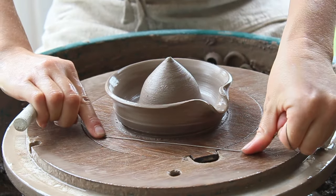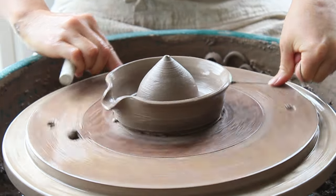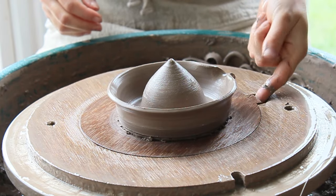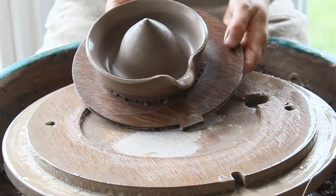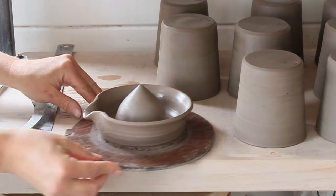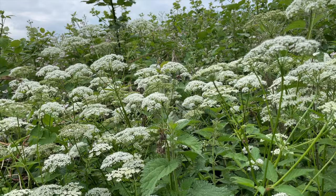Using your wire, cut the citrus juicer off the wheel. If you're throwing directly onto the wheel head — not using bats — use your sponge to soak the wheel head, and use your wire again to drag through the water underneath the pot. Place your fingers towards the base of the form and slide it carefully towards the edge of the wheel. Place onto a shelf to dry to leather hard.